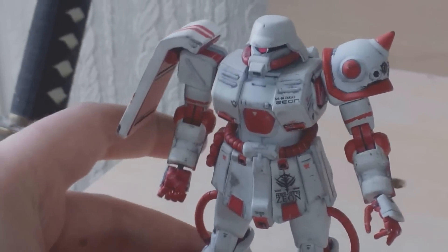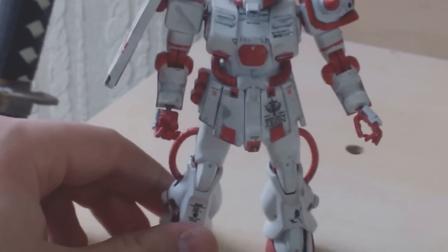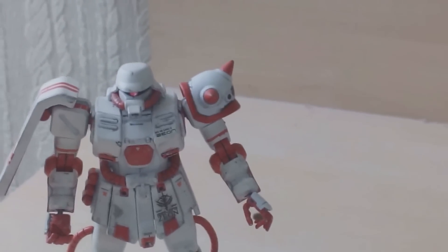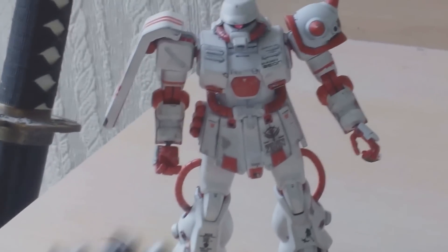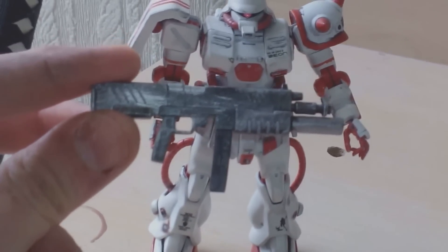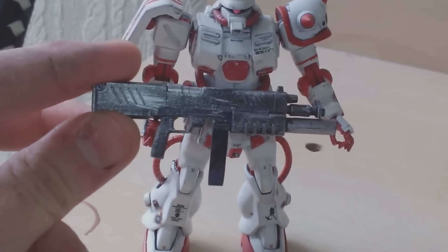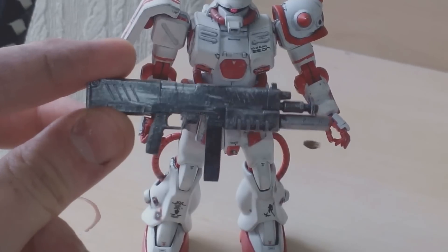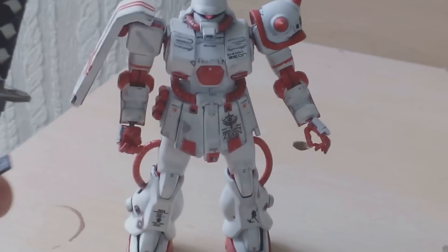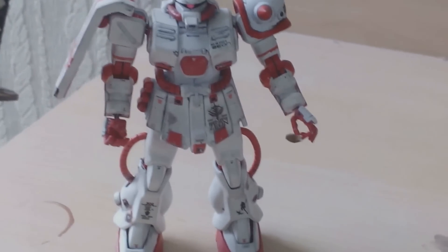Now the main feature of this kit - why I built it and why I wanted to experiment with it. Not just for the hands, not just for the painting practice - it was for the weapons. This is the standard weapon. It comes with a 19 millimetre machine gun which I've battle damaged and chromed up. Now he can hold it - I'll show you I'm holding it in a minute.